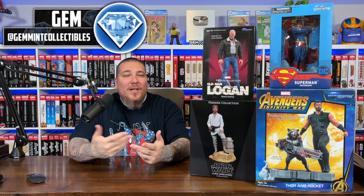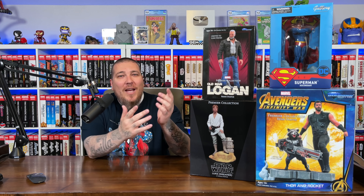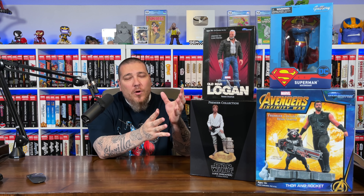What's going on guys, Gem Mint here. After spending $1700 on the Iron Studios 1/10th scale Sentinel diorama, sometimes you gotta scale back and look at some more affordable statues. So that's what we're gonna do here — take a look at four more affordable, smaller scale statues: unboxings and reviews for each one of them.